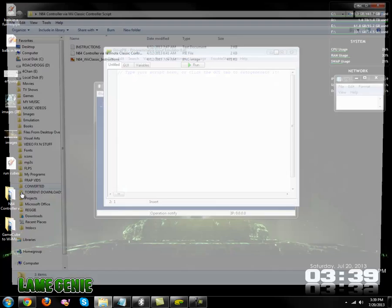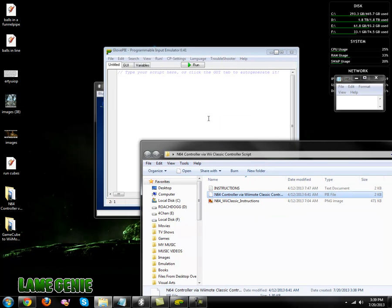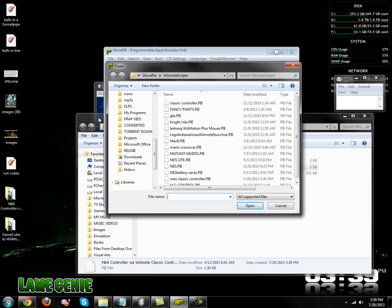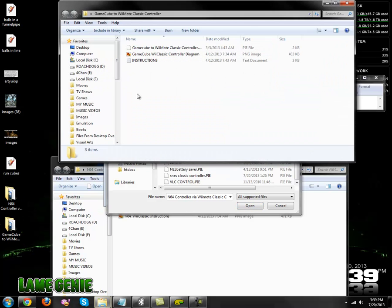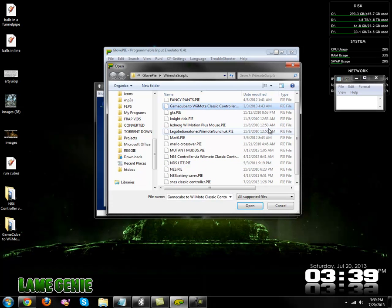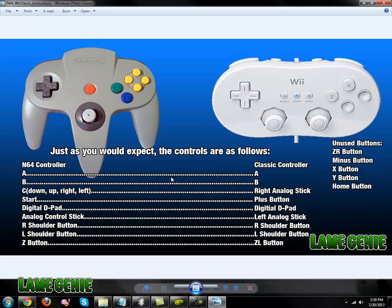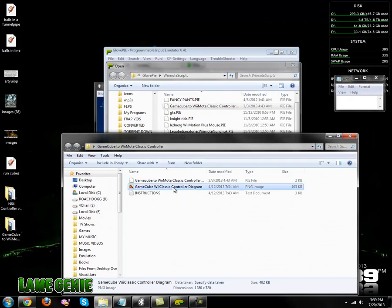Here's the Nintendo 64 one. I'm just going to go ahead and drag that over. We're going to drag it up in here, and then this one we're going to drag that up in there too. They come with instructions — like the Nintendo 64 one, I've got a diagram here to let you know exactly how everything is mapped out, as well as the one for the GameCube.